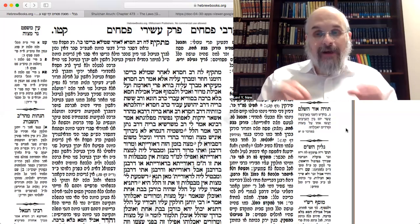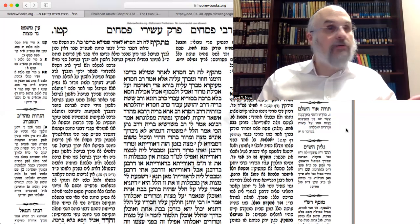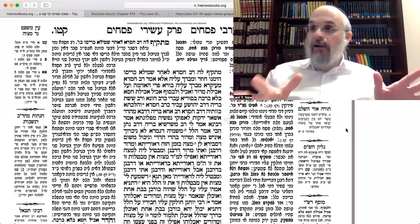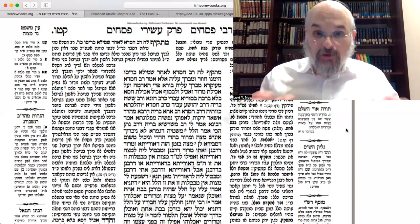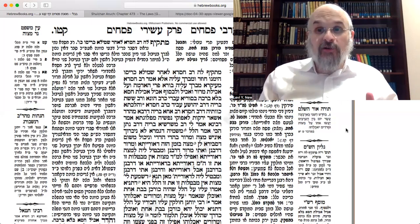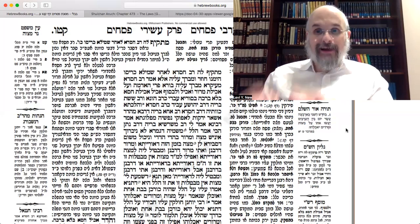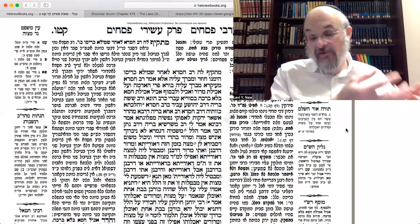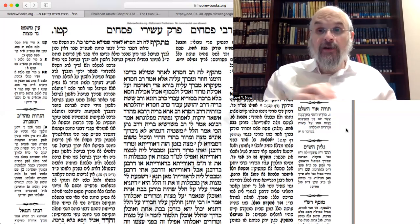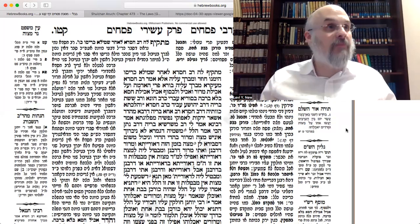The second thing is, now that you dipped, you have to set your Seder plate. That's the halacha. Our custom is to set your Seder plate early — we'll get to that. But the Mishnah says to set your Seder plate. Specifically, the Mishnah told us you have to have two cooked items — which we have: egg and the zroah, the shank bone, or we have a neck of a chicken. But the Mishnah's requirement is to have two cooked items, and we discussed what that could be.